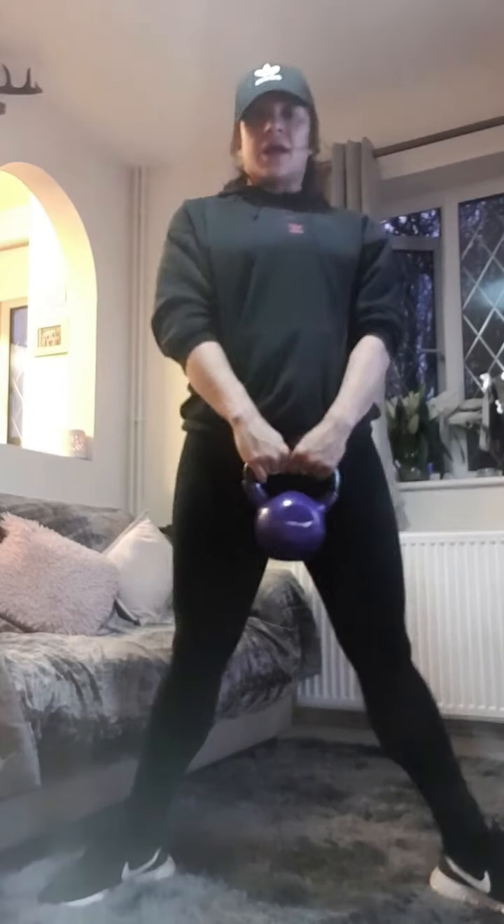Relax it down, well done. We're going to squat next. We're going to squat with a nice wide stance, toes turned out — make sure the knees stay in line with your feet. Right, squat hold — let's go, take it down.